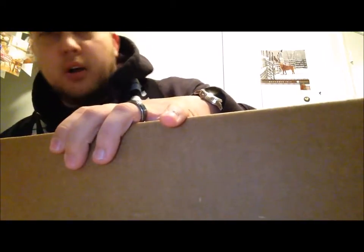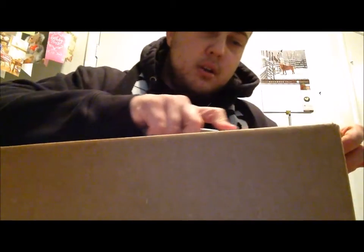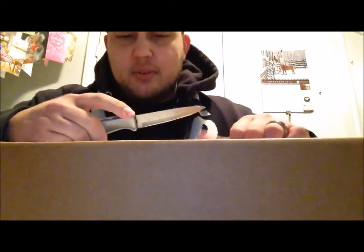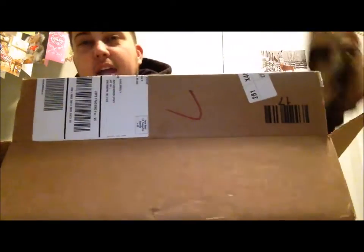I ordered it on allheart.com — first time ever ordering anything off allheart.com. The stethoscope is a custom color and I got it engraved, which I just remembered, and it was I think $85 after that. Shipping was astronomical — standard shipping, like 10 business days, and it was like $15 for shipping alone, so it ended up coming out to a little over $100, which is kind of ridiculous in my opinion.